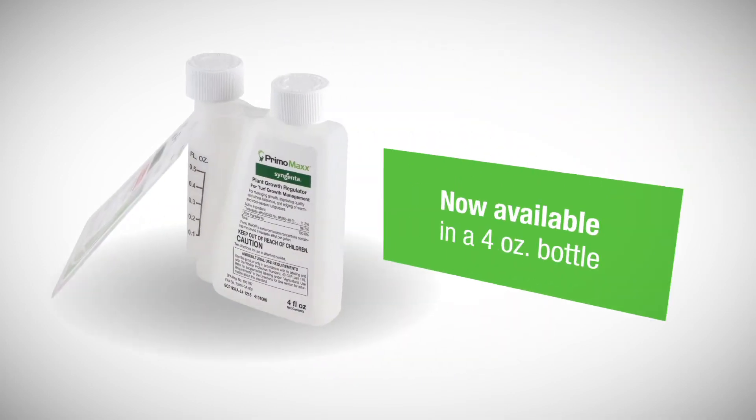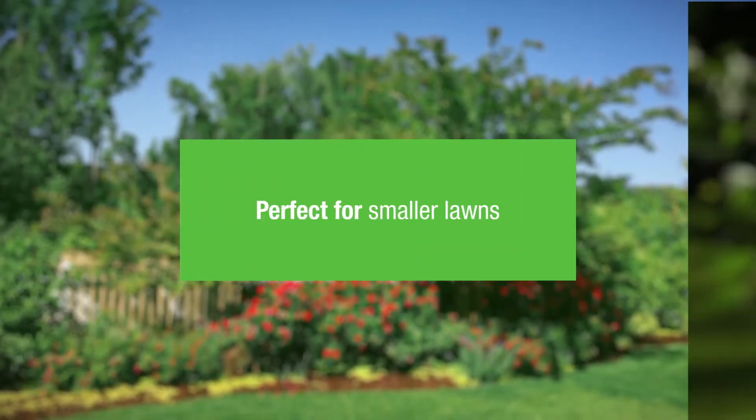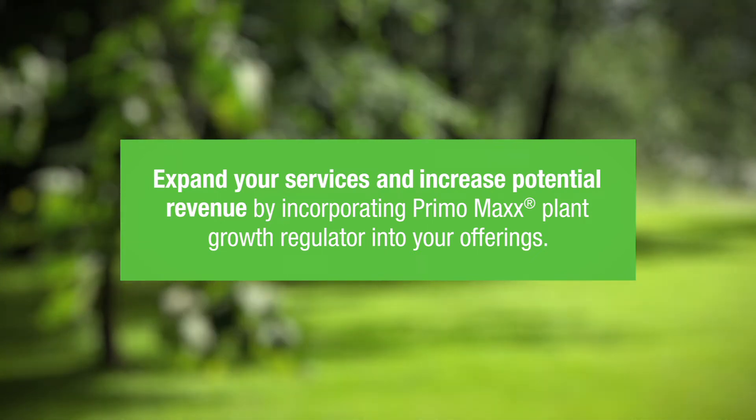PrimoMax Plant Growth Regulator is now available in a 4 ounce bottle, perfect for smaller lawns. Expand your services and increase potential revenue by incorporating PrimoMax into your offerings.